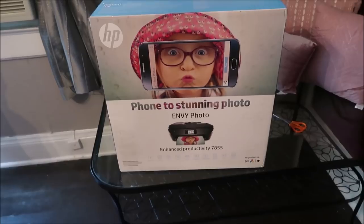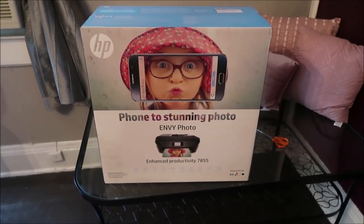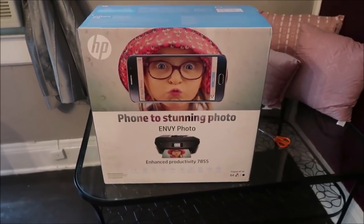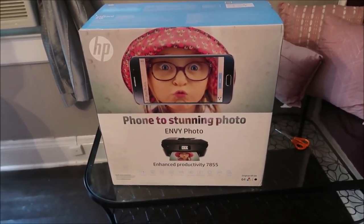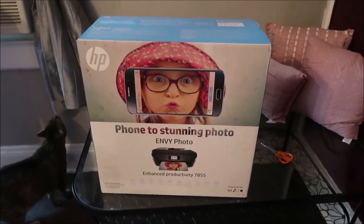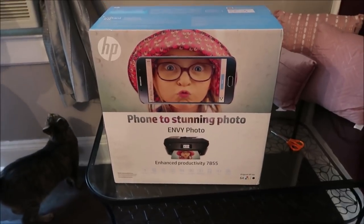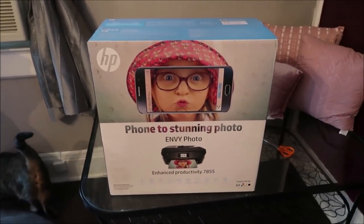Today Ashley's gonna do a box opening of this HP printer. You will hear the air conditioner in the background — we are upstairs and there's no central air up here, so we have the air conditioner on. Sorry about that in the background.